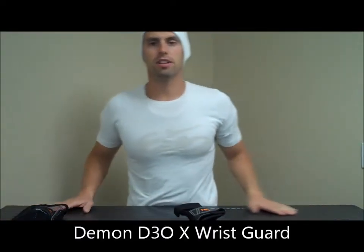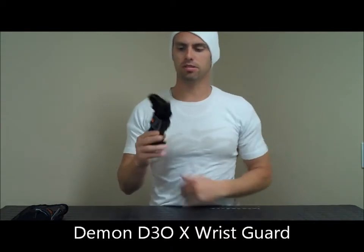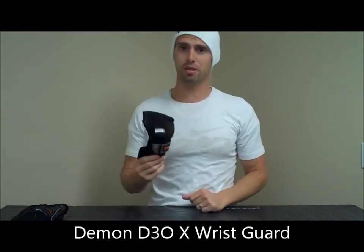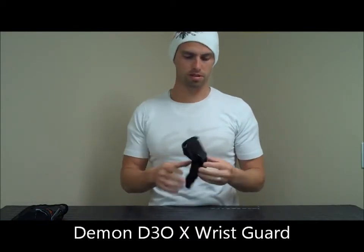What's going on? This is Brent over at D-Men here to do a review on our new D-Men X D3O Wrist Guard for Skate and Derby. We're really excited about this wrist guard. There's a lot of new features and a lot of things that are going to separate it from the competition.